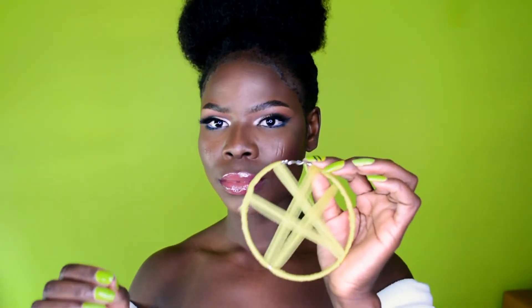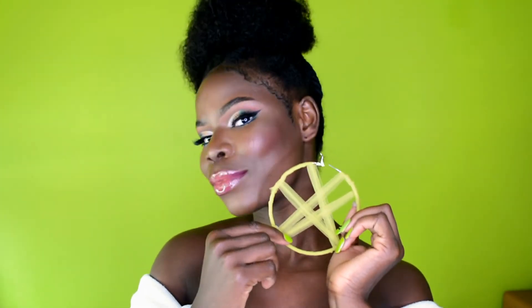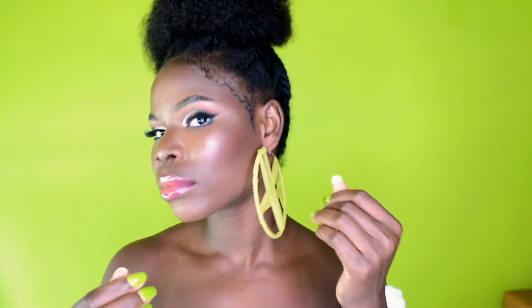That's it for the makeup! Before moving to the dress, let me show you these cute DIY earrings — I took plain loop earrings and switched them up a little bit. I know it's a lot of green, but wait until you see the dress — I'm going full green today!